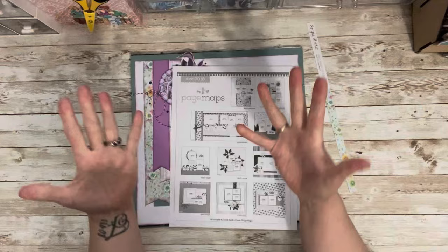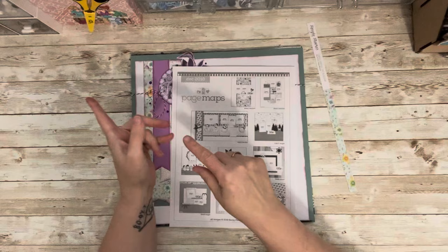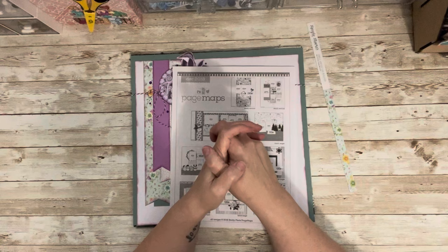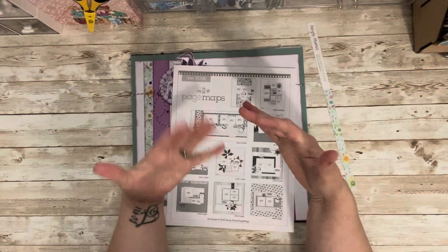Hi everyone, welcome to my little corner where there's no wrong way to play with paper. Hope you're having a good day. We are going to do our second video for Through the Seasons Spring. I'm going to show you four layouts this time. Last video I showed you the new spring kit. Through the Seasons is a collaboration with my crafty friend Janette over at Crafting in the Girl Cave Facebook group, and we just finished winter and now we've made our spring kit.